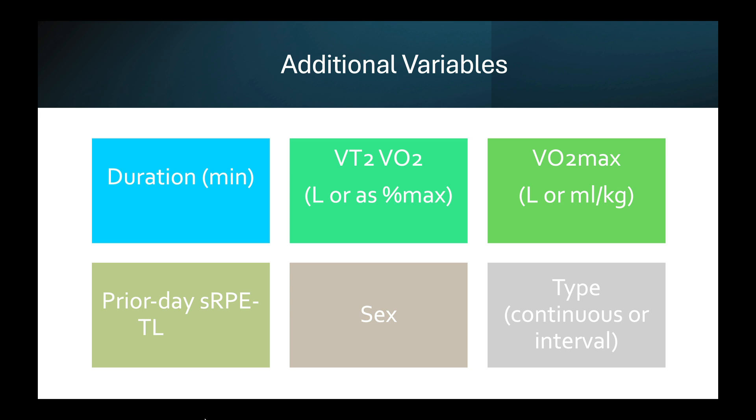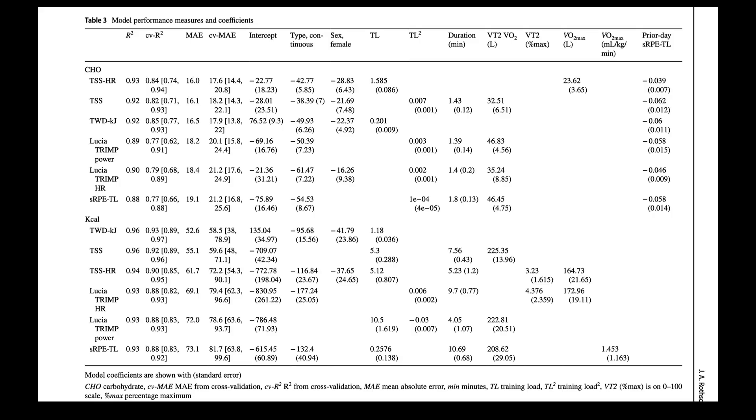You'll also need prior day session RPE training load — that's the training load value from the day before. Sex, which is easy to get. And then the type of exercise, either continuous or interval. If they're mixed, I would set that to interval. Continuous would be low to moderate intensity, essentially steady-state riding, as opposed to any kind of intervals or hard efforts. This shows Table 3 in the paper — for each training load metric on the left there are different columns filled in, and if a number is there that variable is needed in the model. Each model uses a different set of variables, and you can use that to guide your choices.